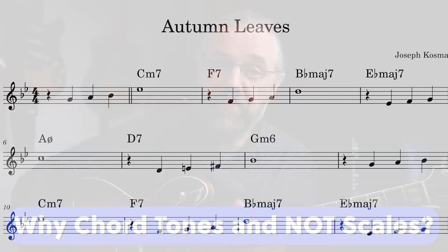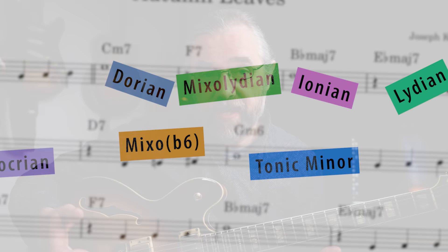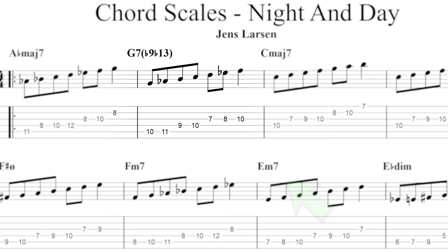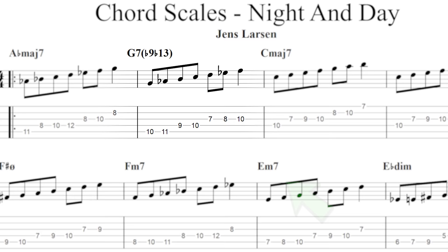The first problem that you can easily overcome is to stop thinking in scales and start thinking about chord tones — the notes in each chord. This is to help you learn to play the changes and hear the chord progression, and you can always add the scales back later; they fit around the chord tones anyway. Reducing a song to a bunch of scales is not really helping you play a solo over that chord progression, simply because it's too much information and not clearly connecting you to the chords. Instead, you want to focus on the chord tones or arpeggios of each chord.